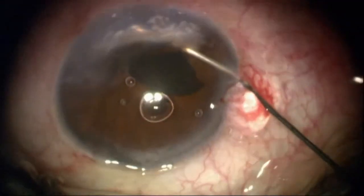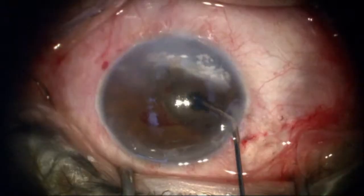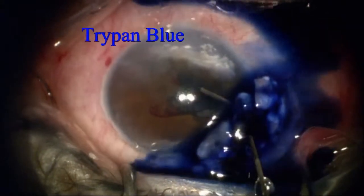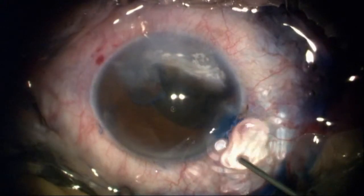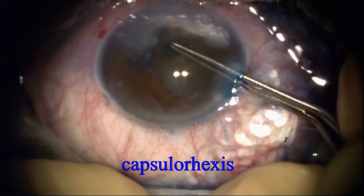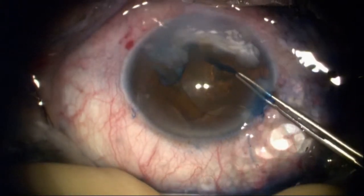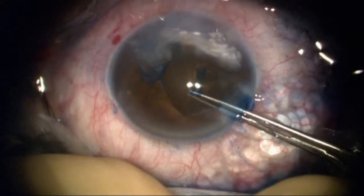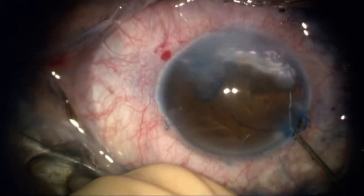The patient has a downward drawn pupil. It's going to be impossible to completely restore everything to normal, but here I'm using trypan blue to stain the anterior capsule, then evacuating it using viscoelastic and doing a small capsulorrhexis just because my visibility is somewhat limited, but I'm able to perform a complete continuous curvilinear capsulorrhexis.